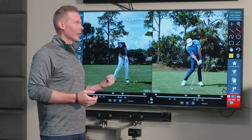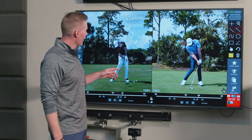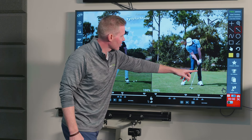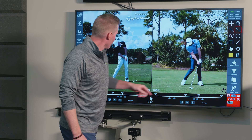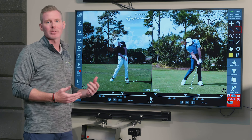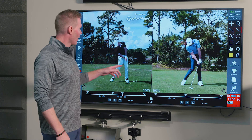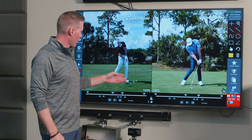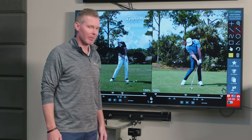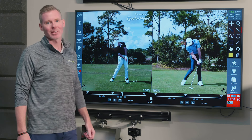We've got Rory McIlroy and DJ pulled up here. What I want you to really take away is how both of them post up and extend into their lead leg. Notice how DJ really snaps that left leg straight, extending that leg, and same with Rory with the driver. That's why we're basing your ball position off your lead foot — because that creates a constant variable of where you're moving into in your swing. You can see Rory's ball position right up off his instep, and DJ has it a club head width off his trail foot. The main takeaway is how they post up and drive into their left side.